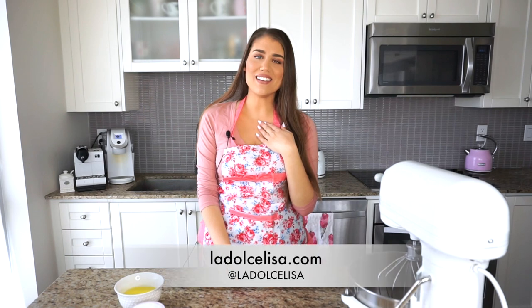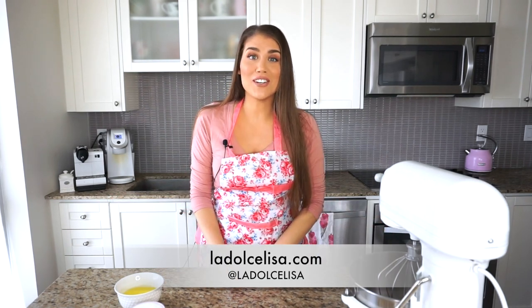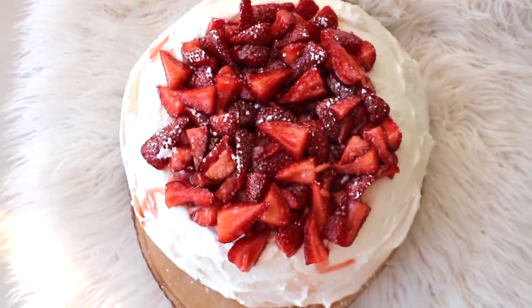Hi guys and welcome back to my channel. I'm Lisa, also known as La Dolce Lisa. Today's episode of cooking in quarantine is brought to you by my sister's birthday. Every year I make her birthday cake — I don't know how this tradition happened — but I recently made this delicious pavlova and when she asked what she wanted, she said she wanted that pavlova I made.